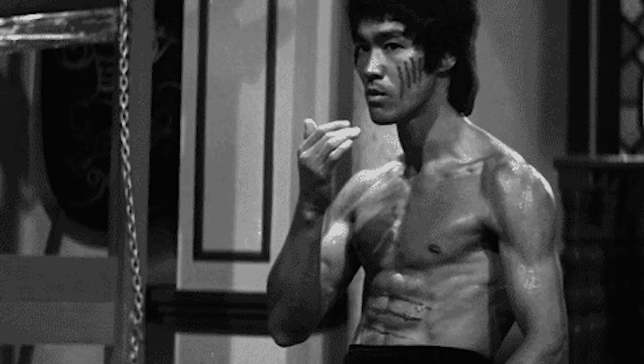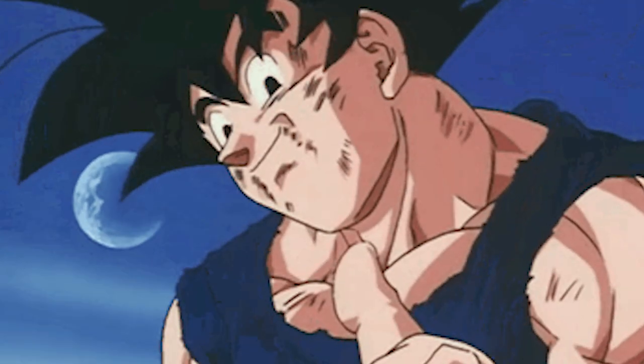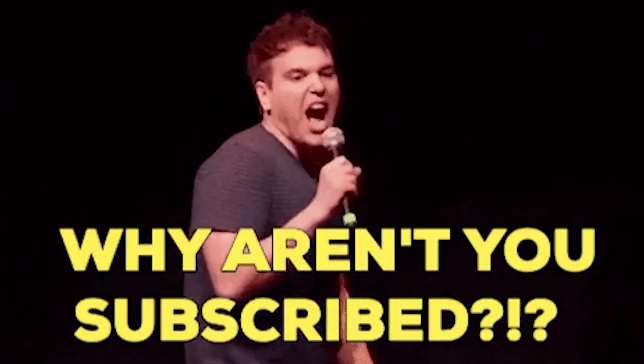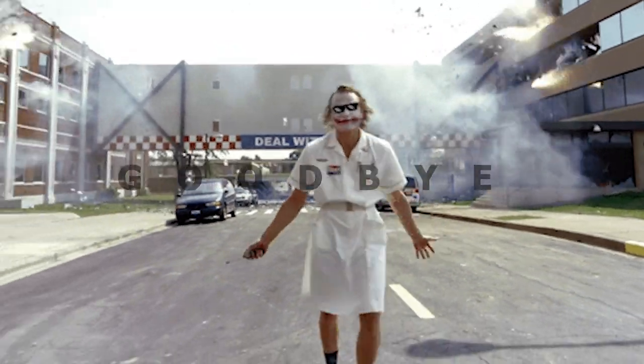And that is all for today. I really enjoyed making this video. I hope that you enjoyed watching it too. If you haven't subscribed to my channel yet, please do subscribe and definitely comment down below. Till then, goodbye.